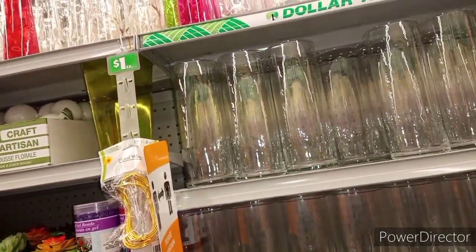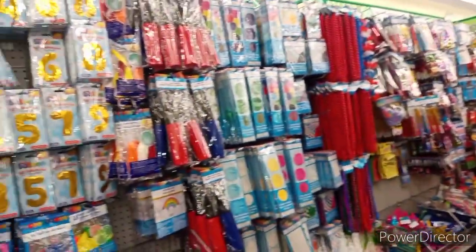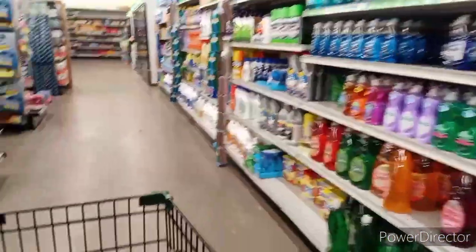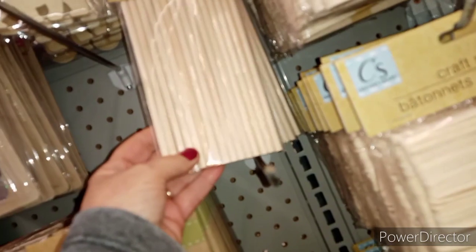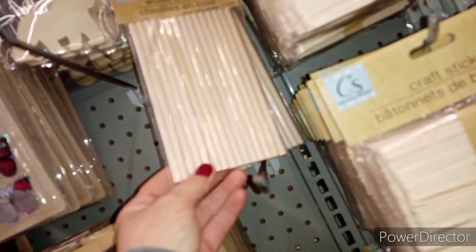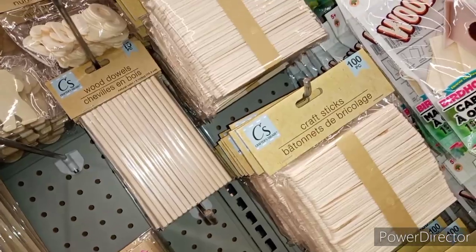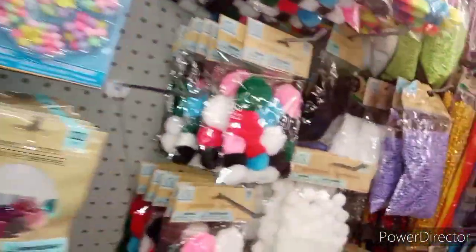Personally, I like the mason jars — they're a little bit tougher and can withstand a little bit more. Of course, I think you can get those from here as well. Cute little glasses too. And if you want, you can use these wooden dowels — I would go with these because they're longer, to make your bouquet sticks. Of course if you want to paint them, you can. Like I said, you can make this stuff as elaborate as you like. I love all the craft stuff they have for a dollar.